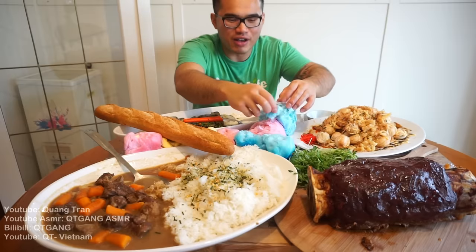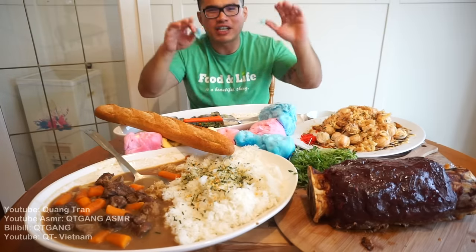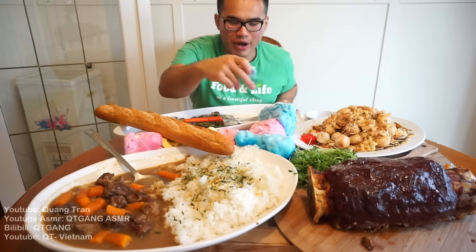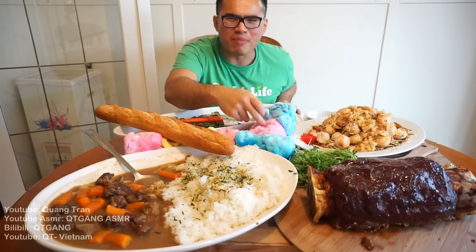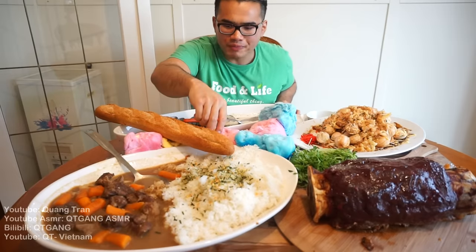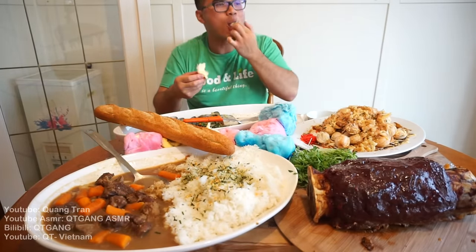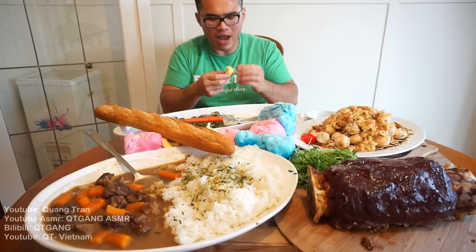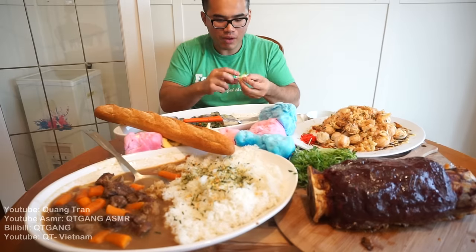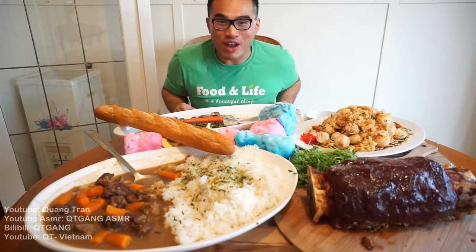Last time I ate cotton candy when I was young, it was at a flea market. Every time I walked past that section I was pointing at it. There was always a blue one and a pink one and they tasted exactly the same — but I've never seen a yellow one before. The yellow tastes like... banana. That is very sweet.